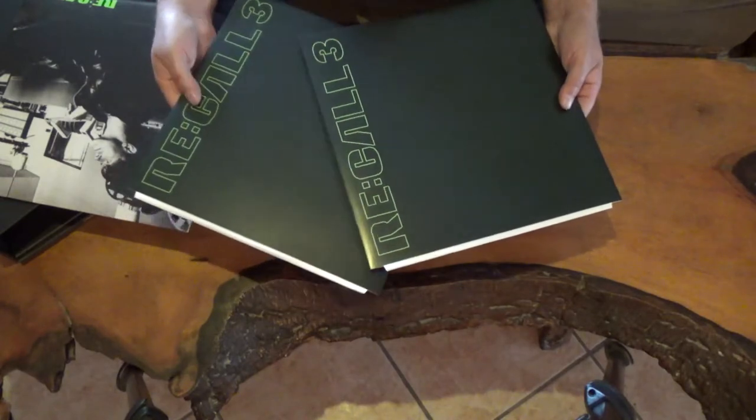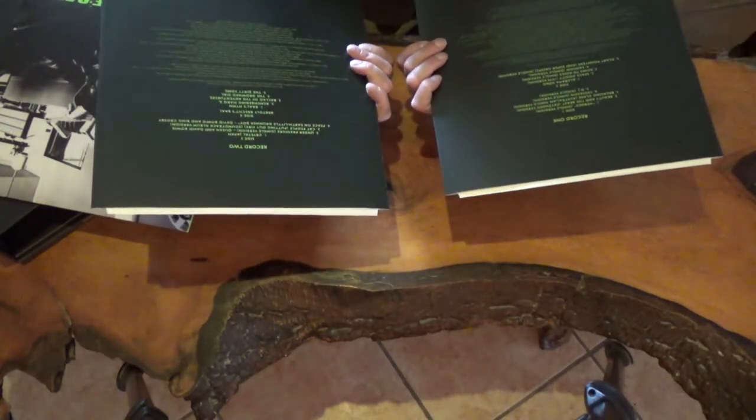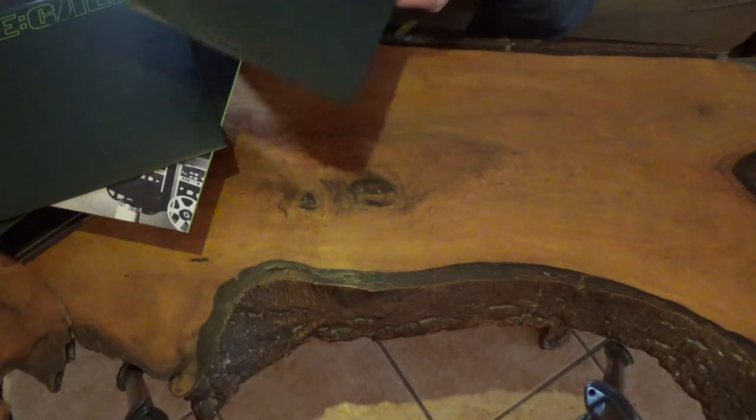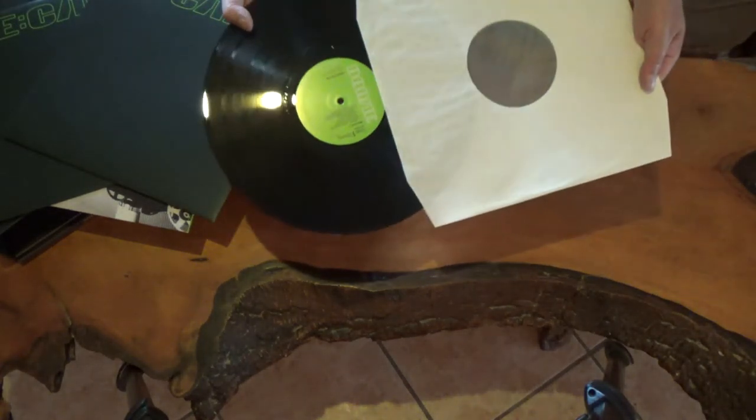And there you have the inner sleeves for the two Recall records. If you want to see what the label looks like — here it is: mighty green.